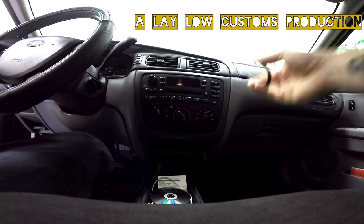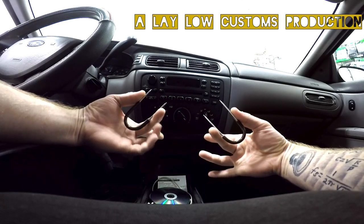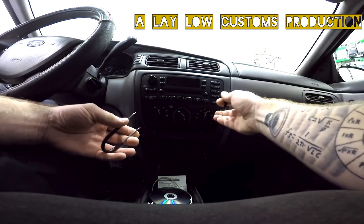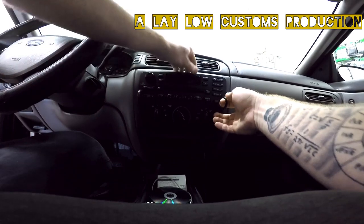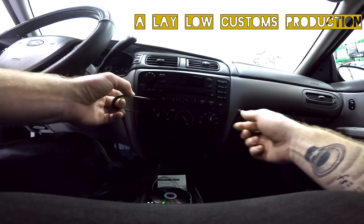Alright guys, I'm going to show you today how to remove the radio on a 2007 Taurus. First you need some Ford Handy removal tool keys. Push them in — there are little clips on the inside you're going to have to clip hold of and pull outwards to release.